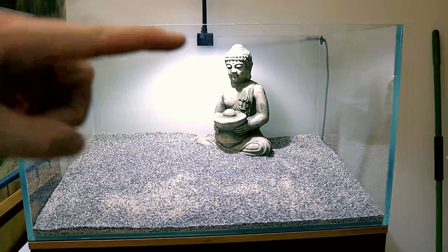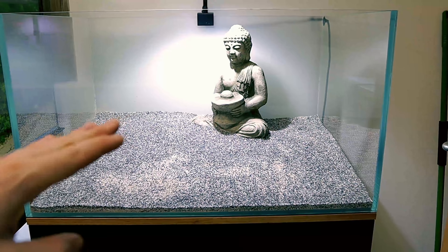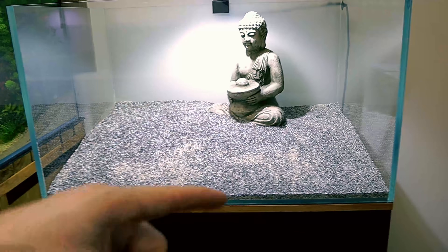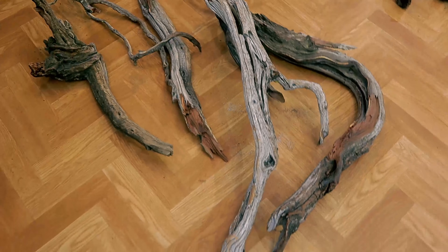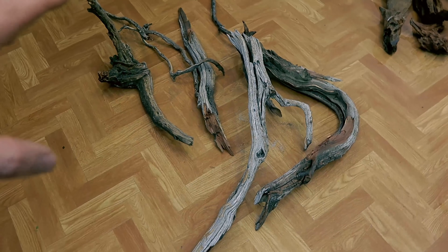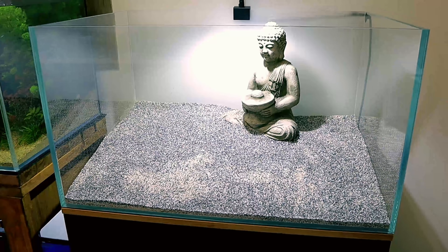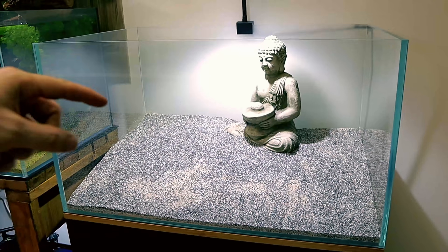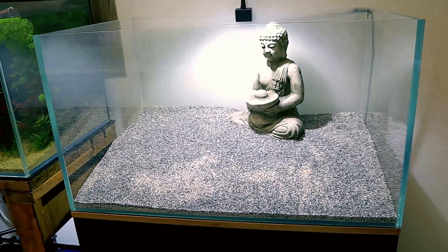Right, sorted — the Buddha's just below the surface, which is ideal. It's all a little bit higher on that side but it's not going to matter loads as this will get moved around as we add stuff in. For hardscape I have some amazing pieces of gnarled manzanita wood from Aquarium Gardens that I've had sat around for a while and couldn't wait to use on this scape. I'll just start putting a few pieces in and see how they look — always the best way. Just get going, don't over-plan or overthink it.